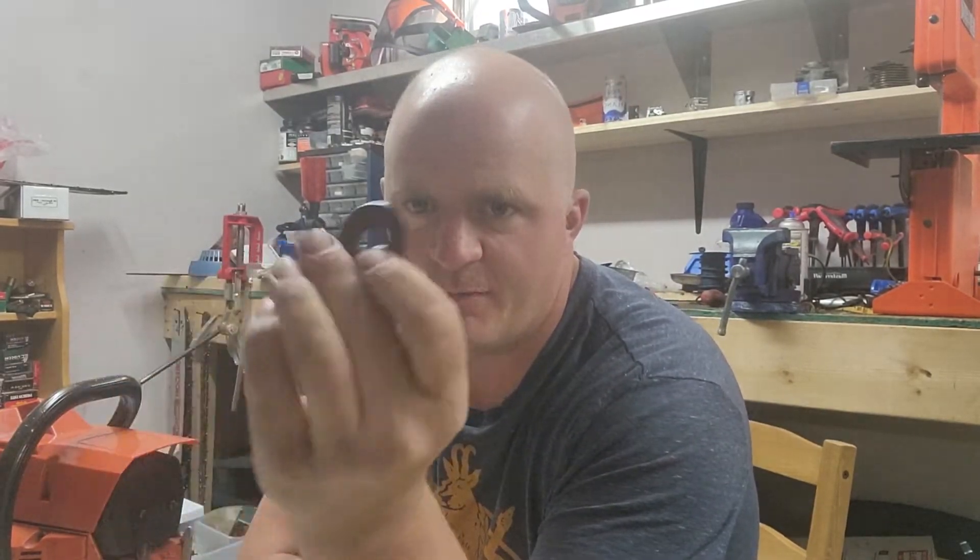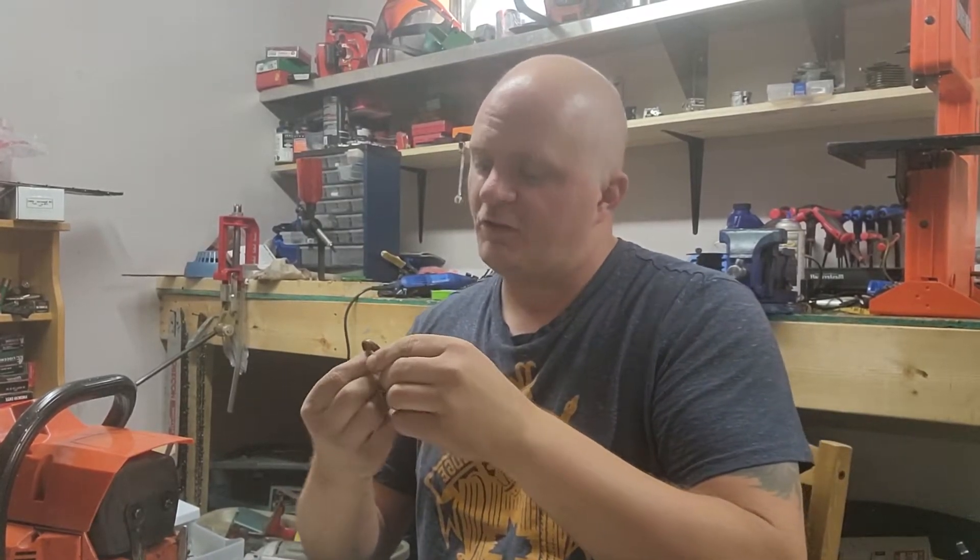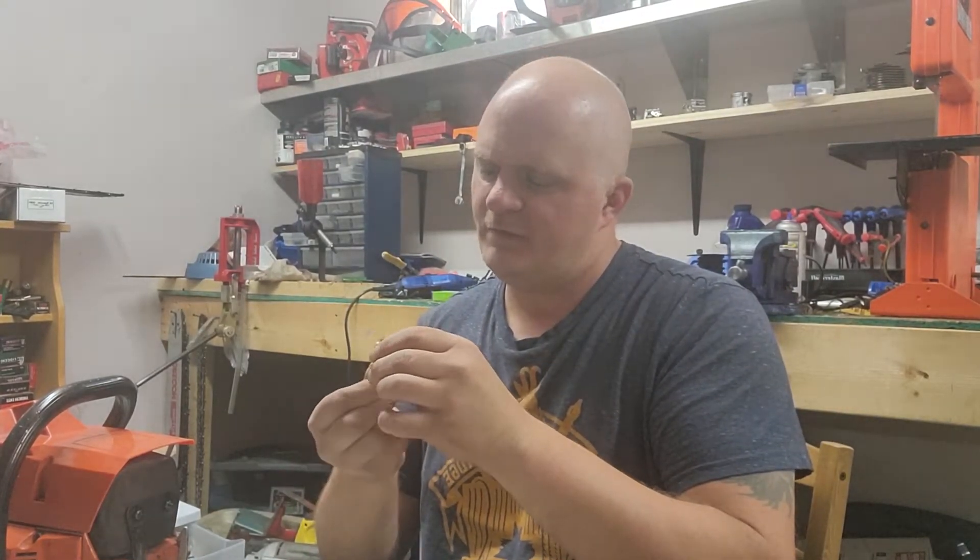So I went on AliExpress and ordered a five-pack of these. Five-pack's kind of an oddball number, but whatever. I think it cost a whopping $5.42 plus like 10 cents shipping or something stupid like that. I thought it was a great deal for crank seals.